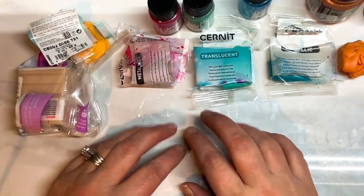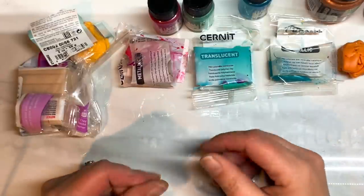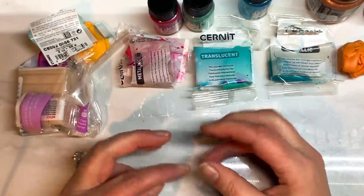Hi guys, I thought I'd show you how to make a faux regalite, which is basically a jasper that has been highly dyed with bright colours.